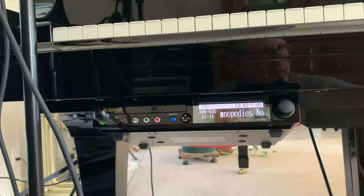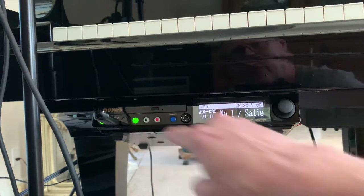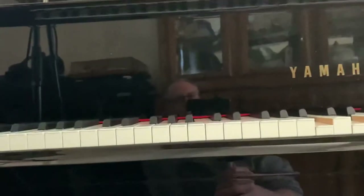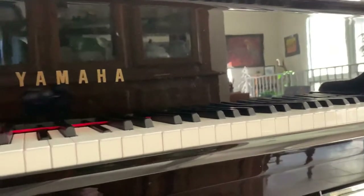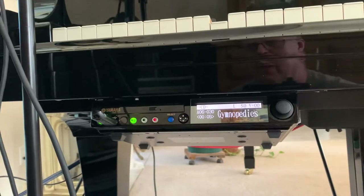First, I've got everything working as it was when it came in. Let me press play — since I just got off work and need to relax, I'm going to play some Erik Satie. You can see it works. Now I'll press stop.